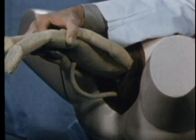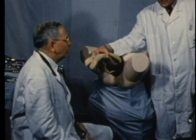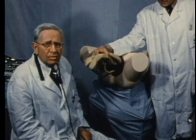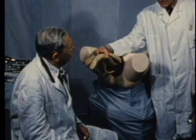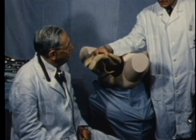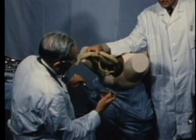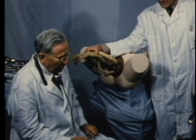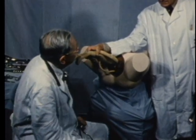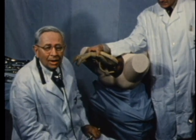Now for the technique. After the breech, the body, and the arms have been delivered and the head has been brought into the pelvis by the Smellie-Mauriceau maneuvers, if there is any resistance to progress, the Piper forceps are applied to avoid the possibility of injury due to traction on the body or pressure on the aftercoming head. The operator assumes the sitting position. Piper advised the kneeling position and stated that when confronted with a situation of this gravity, it is advisable to adopt the attitude of prayer.